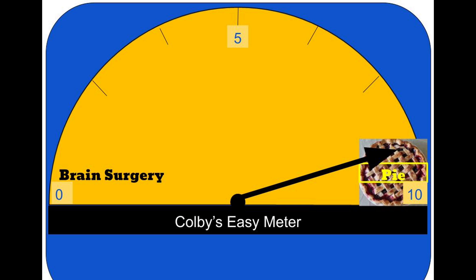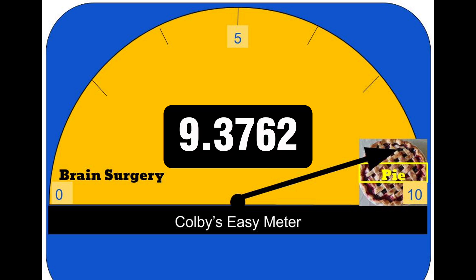So how easy is it? If you guessed a 9.3762, you were correct today — congratulations! I hope you liked today's video. Leave a comment or subscribe if you'd like to see more, especially about Ring Alarm. I do a lot of these, so thanks for watching today.